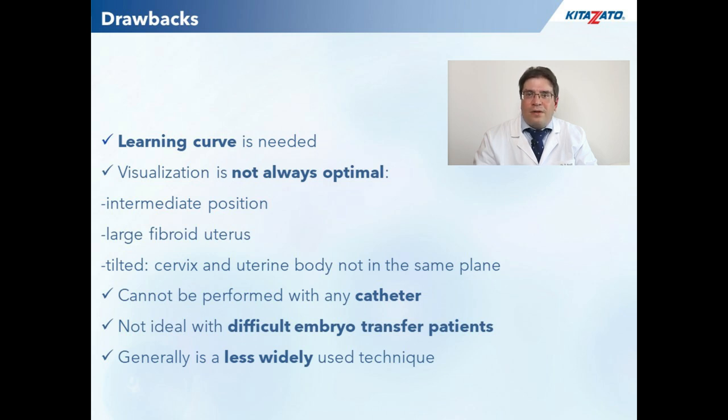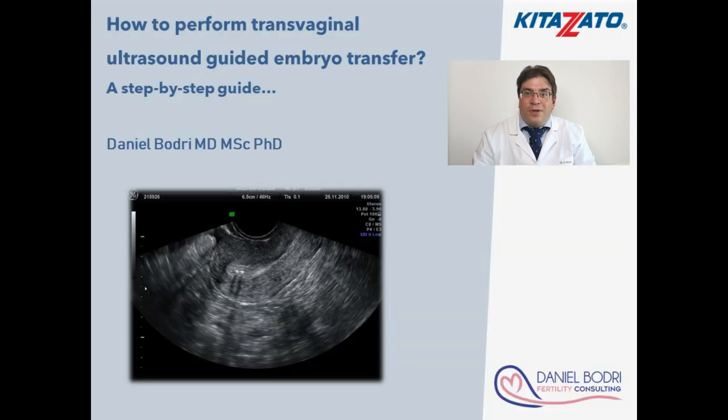I hope this video will give you some useful tips and inspire you to try out this new and innovative embryo transfer technique. Thanks for watching.